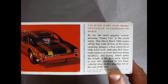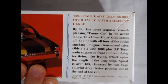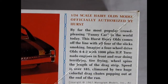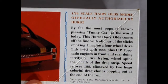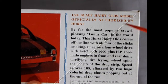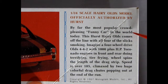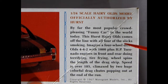So this being a Monogram kit is of course molded in 1/24 scale. Let's zoom in on the box right up here where we can read in more detail with our red pointer stick. It says: 1/24 scale Hurst-Harry-Olds model officially authorized by Hurst — of course they made shifter levers and all that kind of stuff back in the day. By far the most popular crowd-pleasing funny car in the world today — in '67.